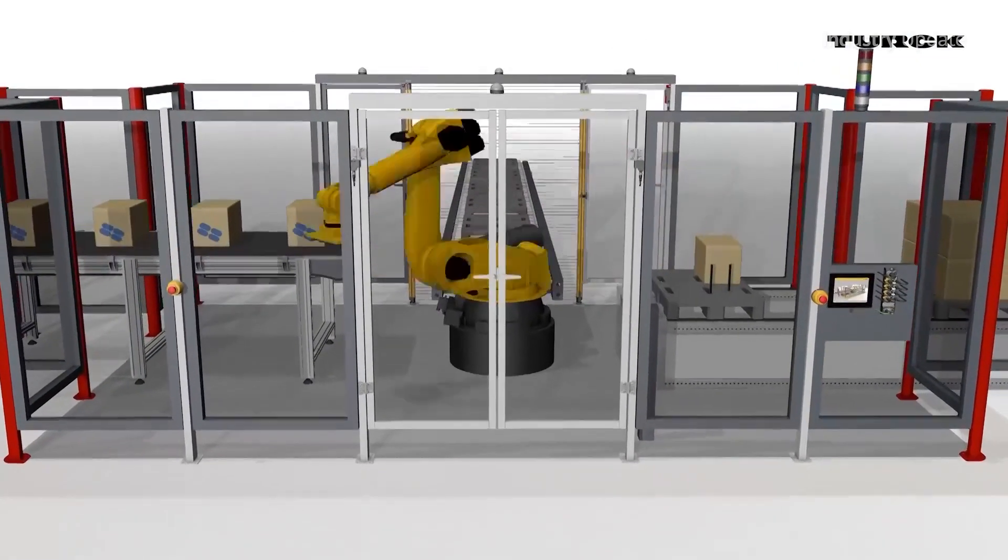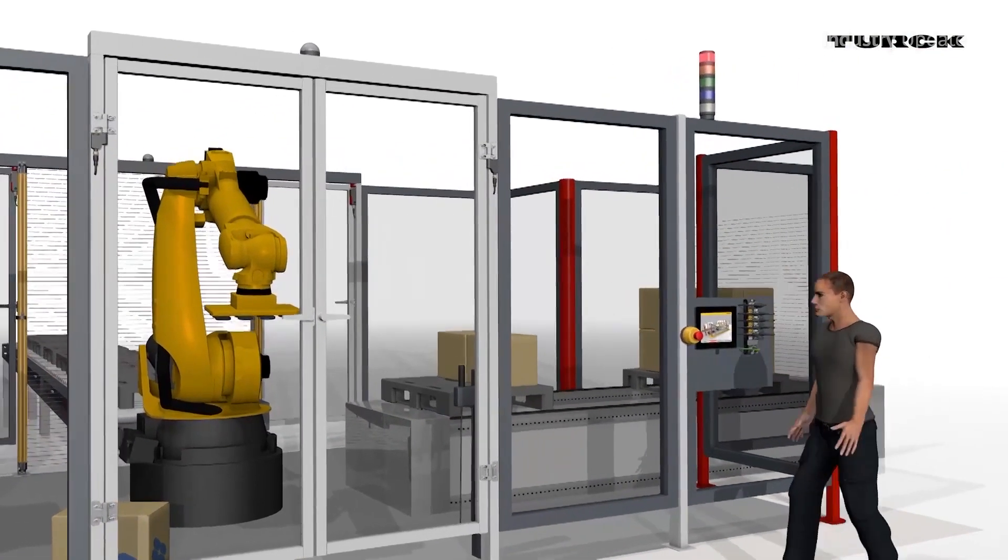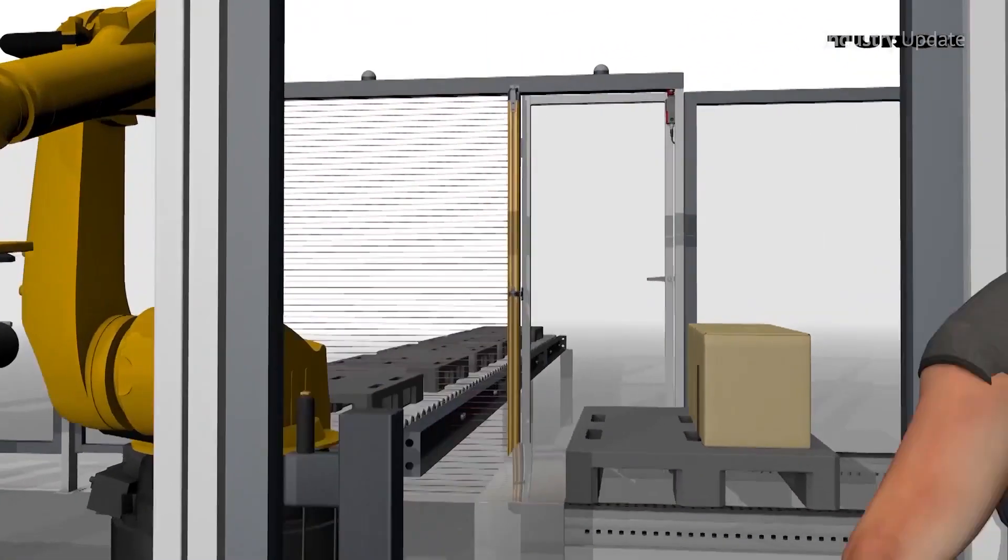There are two safety inputs for connecting safety sensors, such as light curtains or emergency stop buttons, and two additional safety channels can be used either as inputs or outputs.